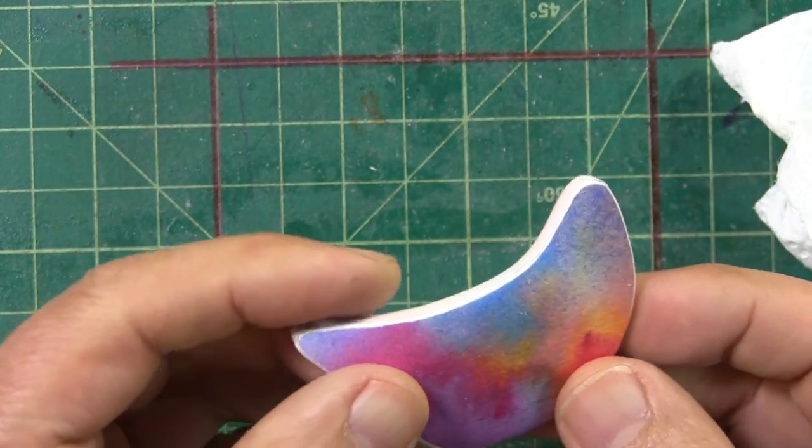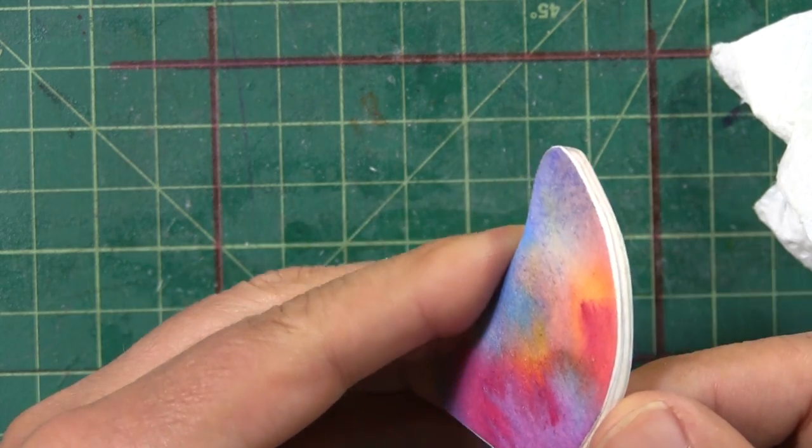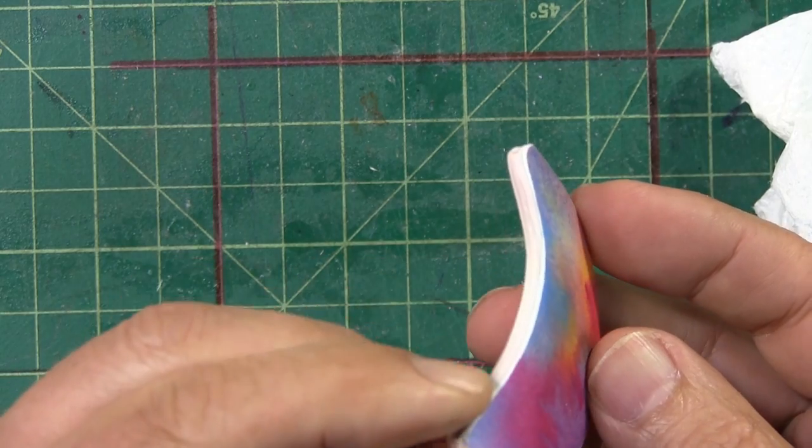If you look closely along the edge, you will see a difference in the level of the layers and I like to get rid of that. So with my 240 grit sandpaper, and holding the piece in a paper towel to protect the surface of the watercolor, I sand the edge. With a clean dry paintbrush, I like to dust it off. It's looking good — it's just about ready for me to paint the edge of the piece with watercolor, and then we'll apply the backing paper.